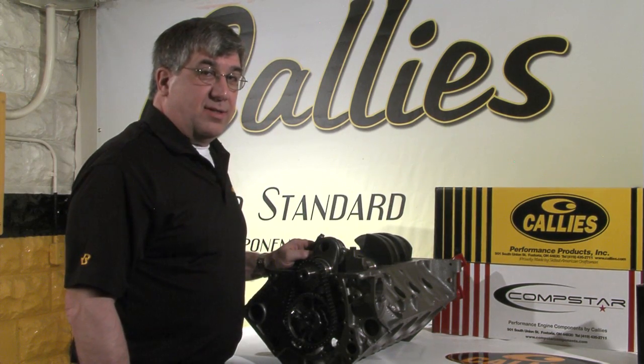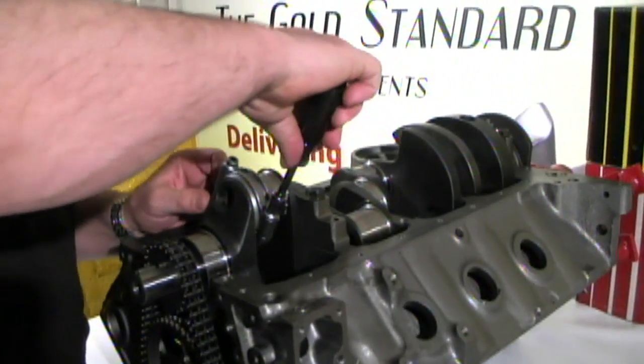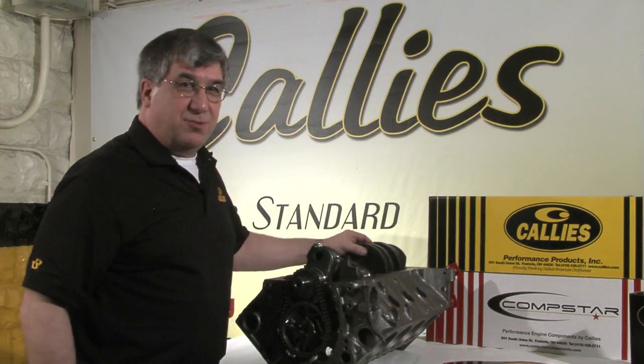Next up we have the Callis Ultra XD connecting rod. We'll tighten it up and have a look — I'm sure you'll be impressed with the results.